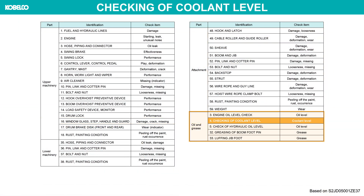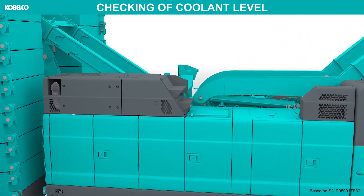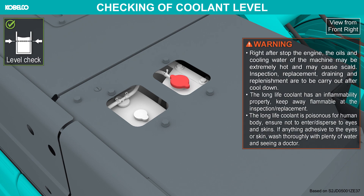Checking of coolant level. Right after stopping the engine, the oils and cooling water of the machine may be extremely hot and may cause scald. Inspection, replacement, draining, and replenishment are to be carried out after cool down.